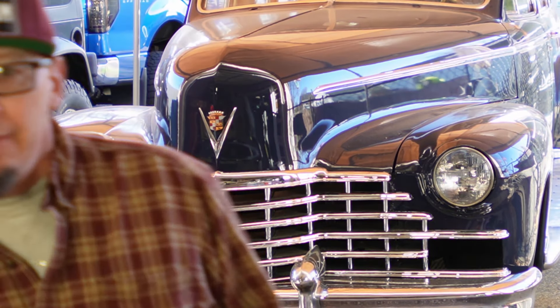Welcome back — today we're working on a '46 Cadillac limousine, a beautiful car. They made a limited run, just a couple hundred of these back in 1946, and we're doing the interior. Let's go check it out.